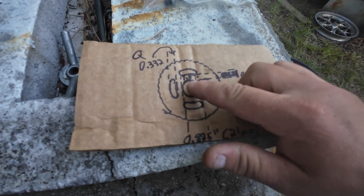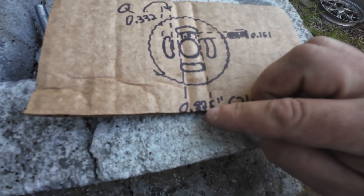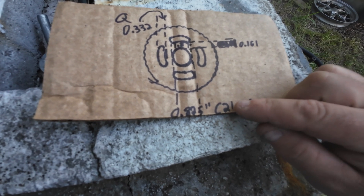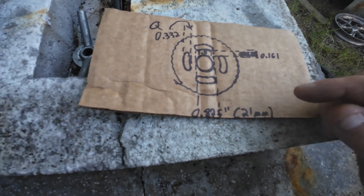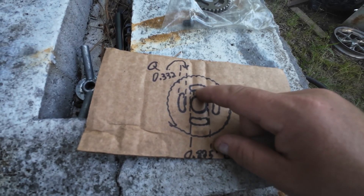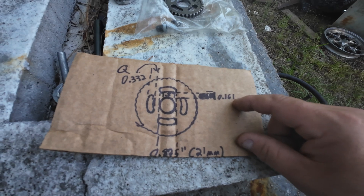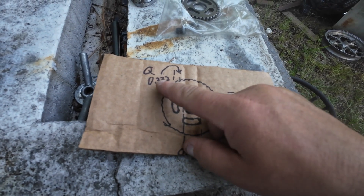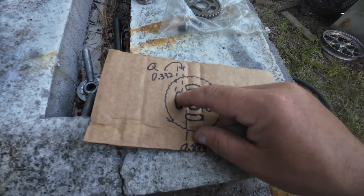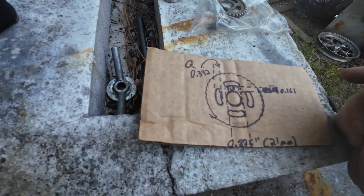The hole that goes over the camshaft is 0.825 inches, which is within a thousandth of an inch of 21 millimeters. The distance from the outside of that diameter to the inside of the hole you have to pick up is 0.161 inches, and then the hole you need to drill is 0.332 inches, which is pretty much a letter Q drill bit.